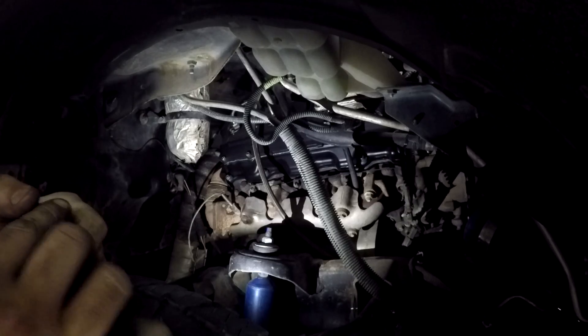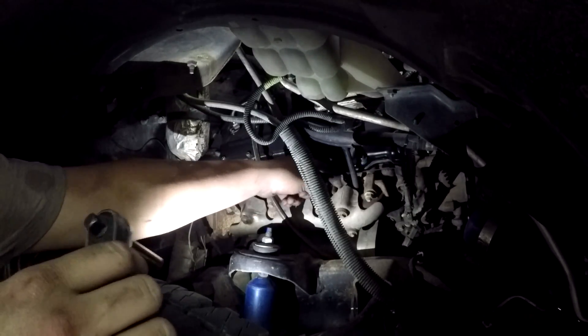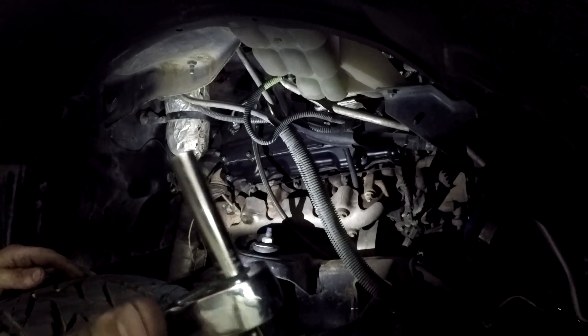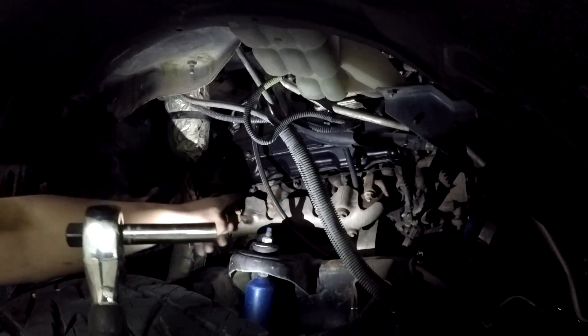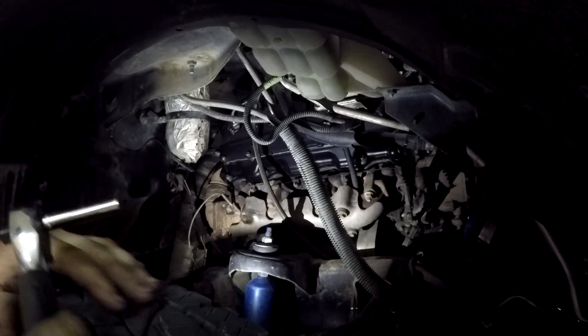For these glow plugs, the little rail on these LB7s that goes across are held on with 8mm nuts. I'm pretty sure it's the same all the way up to at least LMMs, maybe even LMLs — I can't recall off the top of my head. There are four of them; we're gonna pull them each off of every glow plug and then pull the glow plugs out.